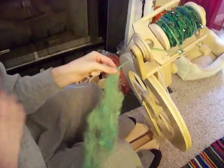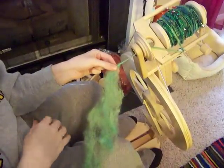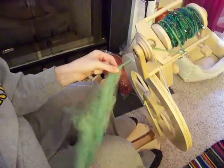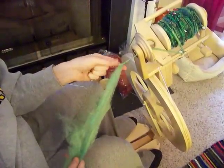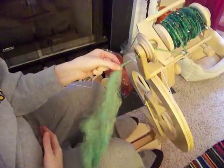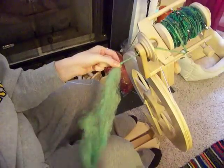So again, just like you did at the beginning, you want to make sure that you have about a yard or so of consistently — or relatively consistently — even singles at the end and beginning of the fiber, so that it's easy to start and begin any projects.